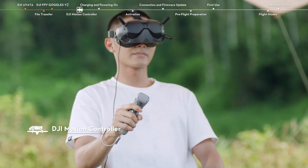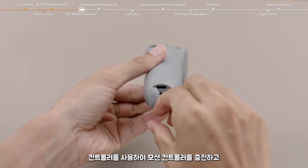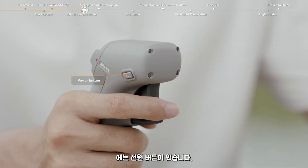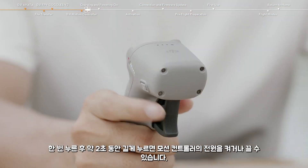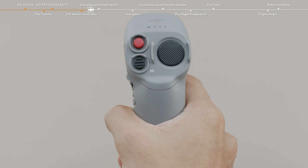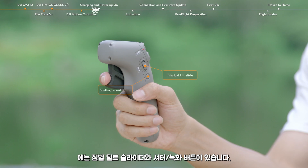Introducing DJI Motion Controller. The USB-C port on the bottom of the motion controller can be used to charge the motion controller and connect to the DJI Fly app or DJI Assistant 2 for firmware updates. On the right side, you can find the power button — press once to check the battery level, or press once and then press and hold for about 2 seconds to power on or off. On the back is the accelerator. On the front are the lock button, brake button, and mode button. On the left side, you can find the gimbal tilt slider and the shutter record button.